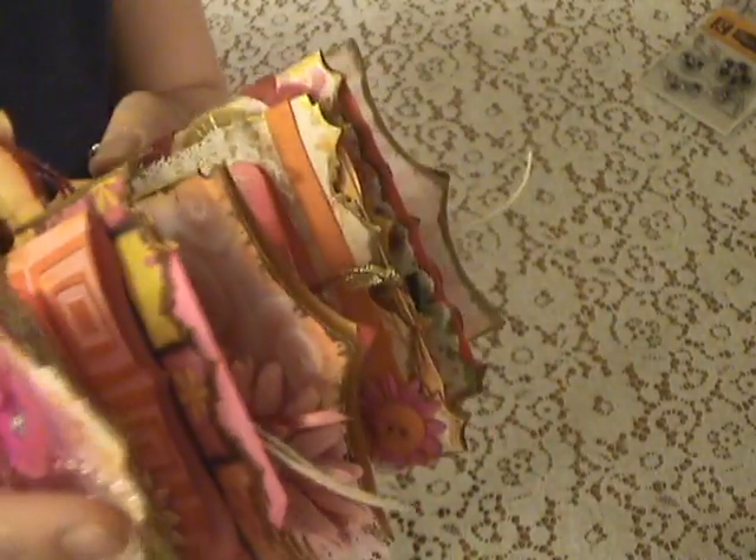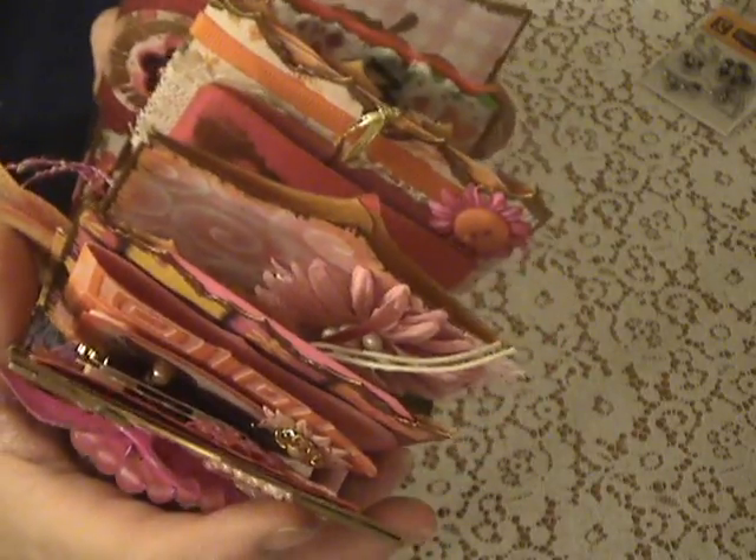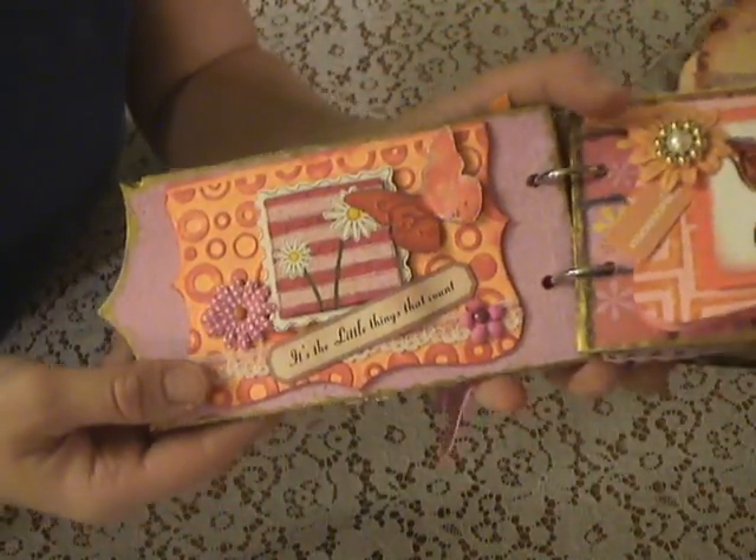All throughout the book I used the Tim Holtz on the edge dies to make all my edges kind of different for the pockets. This thing turned out so dang chunky. Towards the end I started trying to make the pages less bulky — it didn't seem like it was getting that bulky, but then as soon as I made it, it did.